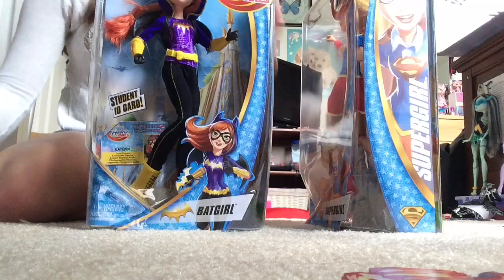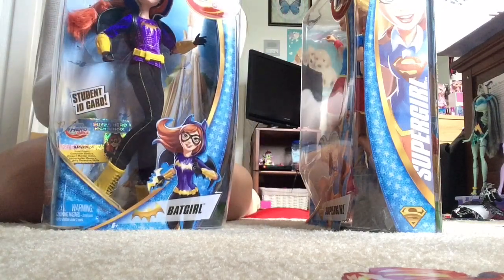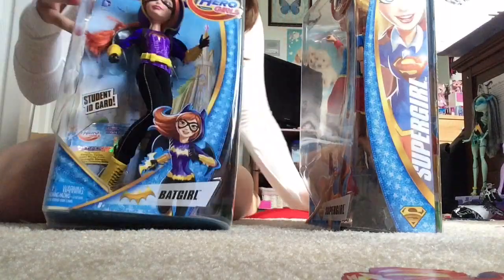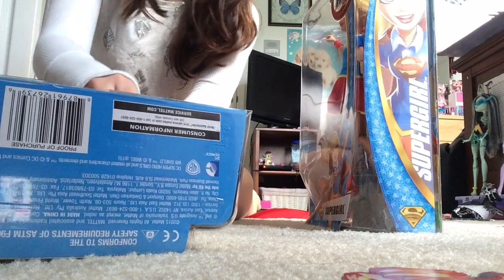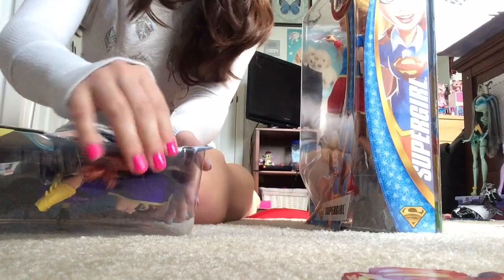I'm gonna be unboxing them. So first, we got Batgirl. Don't ask why I wanted to show you guys what I look like when I'm unboxing dolls — I'm just bored today, you know? I just stabbed myself. That was fun.